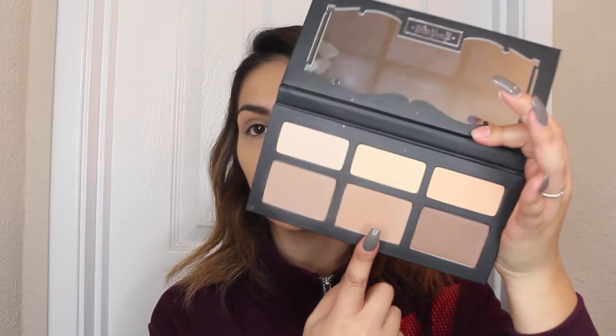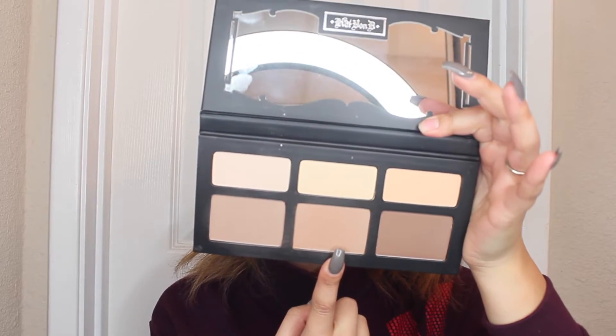Then taking the Shade and Light palette by Kat Von D, going into this color called Shadow Play. Taking this little angled brush by Sigma — it's an F40 — and just popping this on with a light hand. It's very subtle, just a light wash of color.